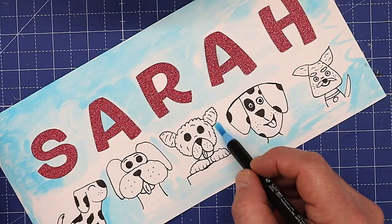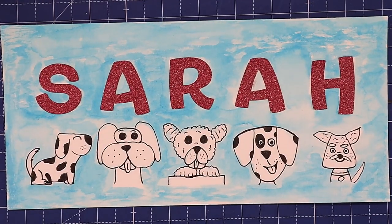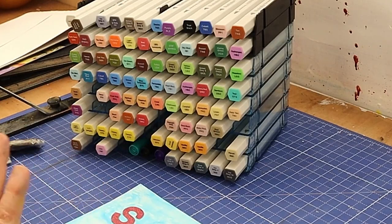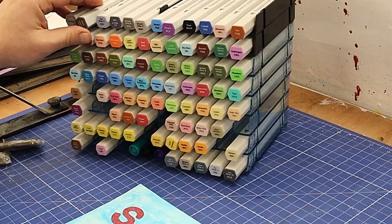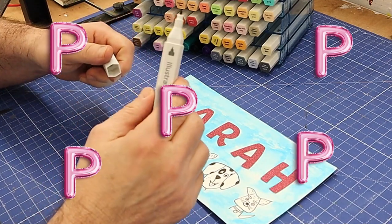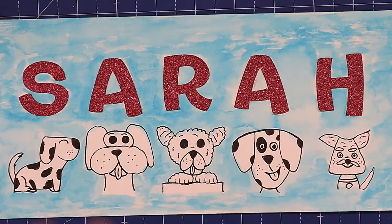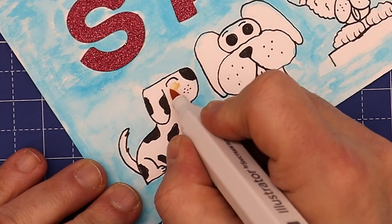That's all dry and I think it's come out really nice — I love that background, it looks like the sky. Now what I'm going to be using are these Illustrator by Spectrum Noir pens. They're brush pens on one end and bullet tip on the other end. I'm not doing these in any particular natural colours.